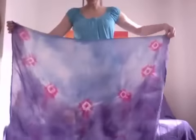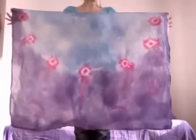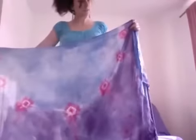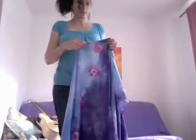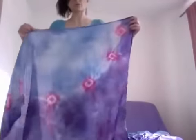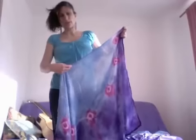Swing flags are normally kind of rectangular. These ones are silk and they're tie-dyed. The way you swing a swing flag is you've got weights down both sides, and the longest weight is on the longest side.